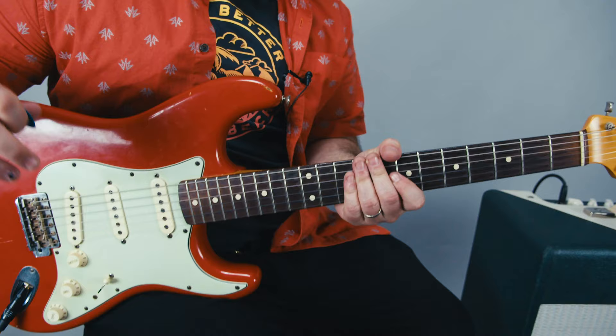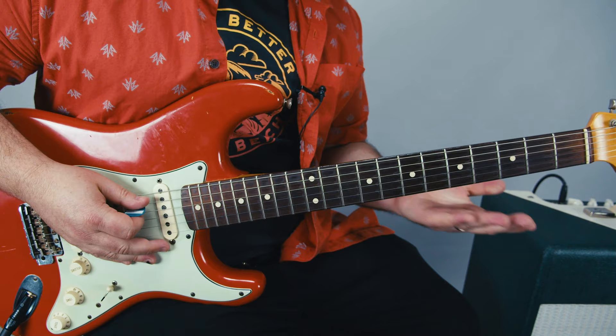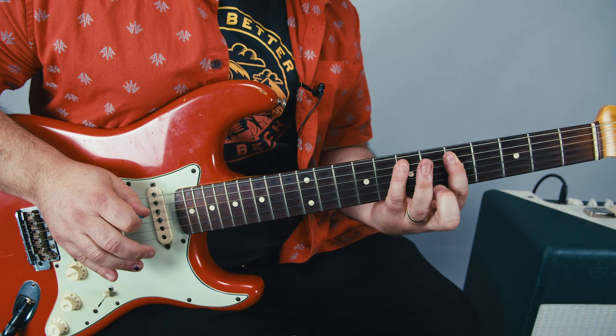Now the second half of that lick is almost identical, but a few notes are taken out. There's no repeating parts on the second one. So it's just hammering up to the 7 from the 5 on the A, then 5, then 7, then 3, then open. There's no going back.